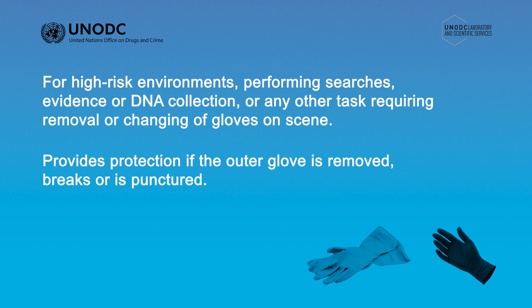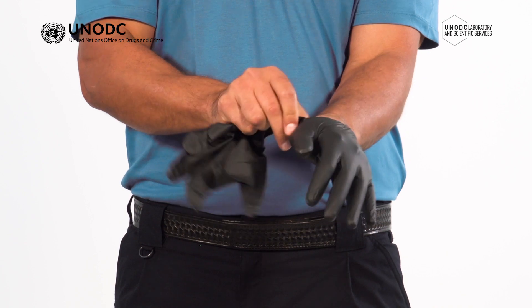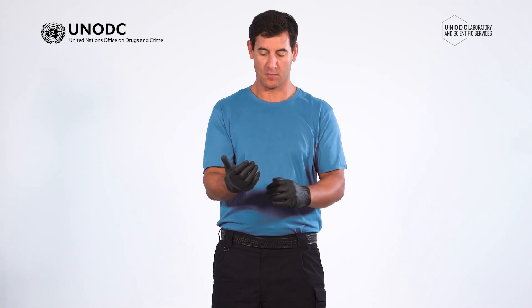To double glove, you put the gloves on in the same way you do for a single pair. Before putting the gloves on, always undertake a visual inspection for any defects or damage. Insert your hands into the first pair of gloves as you normally would. Make sure the gloves are on properly and the cuff is fully extended and not bunched at the wrist.